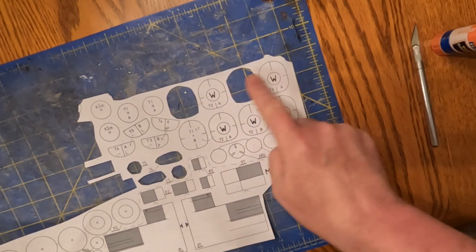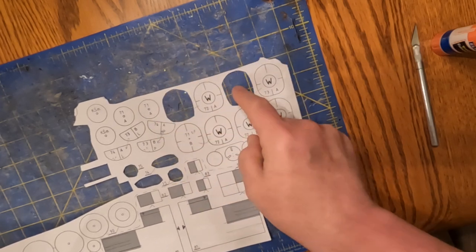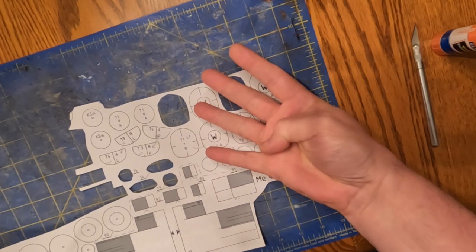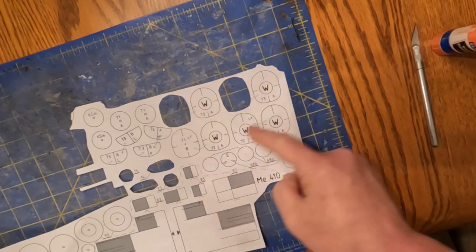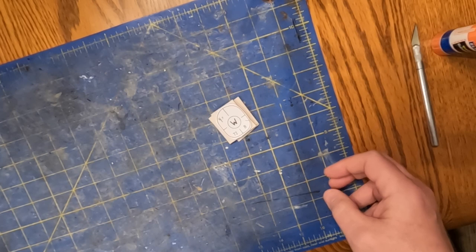As long as you say I need four of those — because there's two for the right side and two for the left side, so four of that — as long as you do that, you'll get all those formers, and they'll be the same size if you cut them out at the same time.